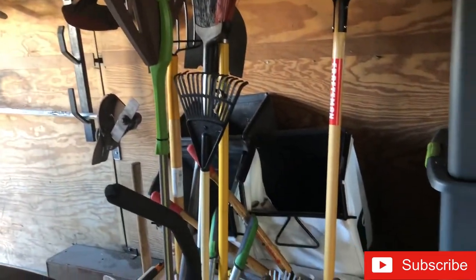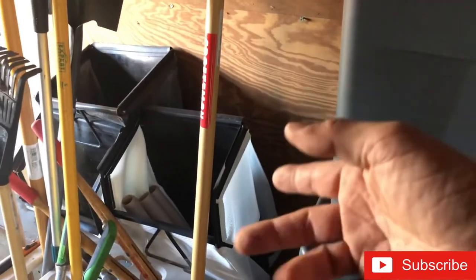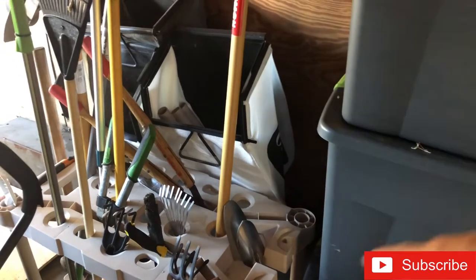This is my setup right now - I don't even call it a setup, it's just storage. I try to keep it as organized as I can. Got random lawn care stuff - my bags for my push mower, I use the black one. I used to have another push mower but I went ahead and gave it away or sold it.